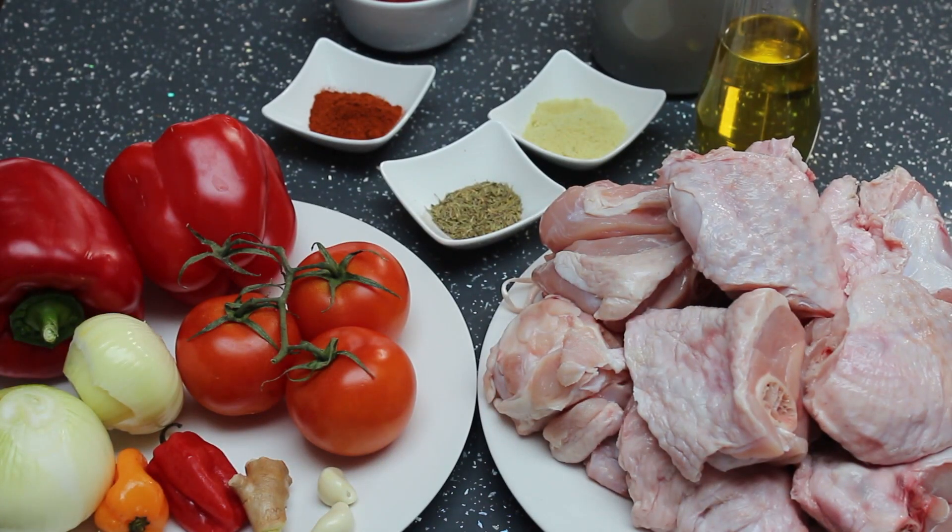Hello, welcome to my channel. Today I'm going to be preparing turkey stew. I'll be using turkey wings to prepare this stew, and as usual, I'll be listing the ingredients in the description box.